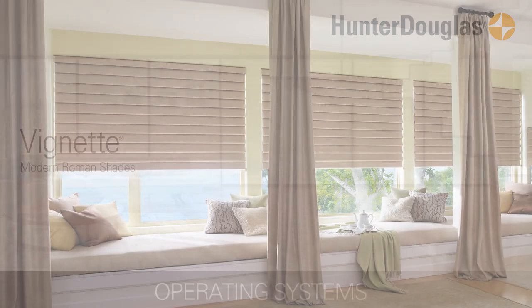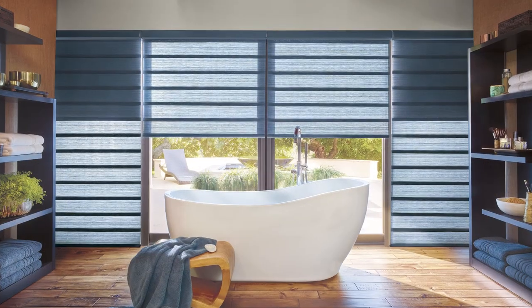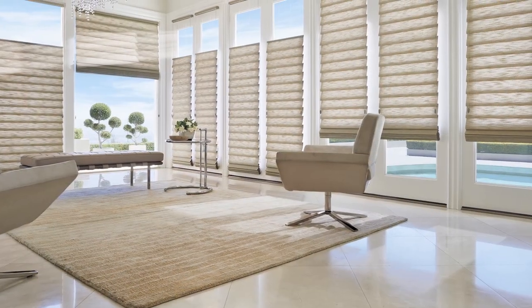Vignette Modern Roman Shades from Hunter Douglas offer a large selection of fabrics, colors, and design options in two distinct styles: rolling and stacking.